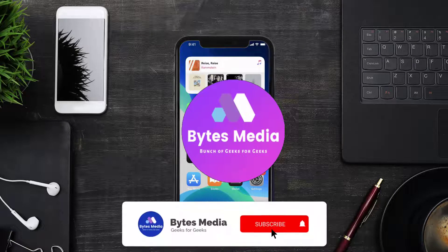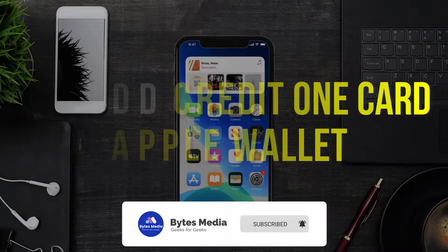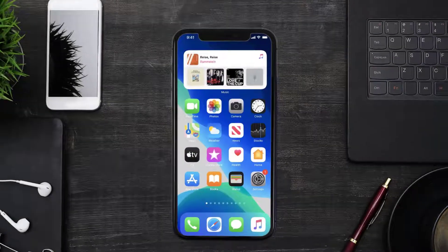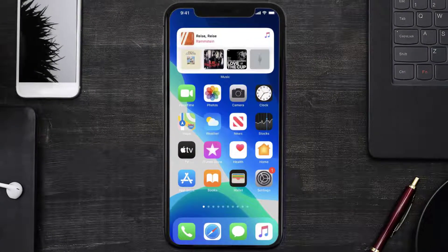Hey guys, I'm Anna and today I'm going to show you how to add a Credit One card to Apple Wallet. This video is going to be a step-by-step tutorial, so if you follow along, by the end of this video you'll be able to add your Credit One card to Apple Wallet.